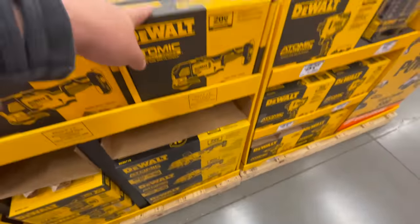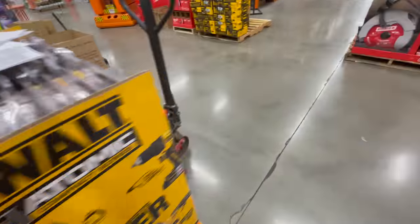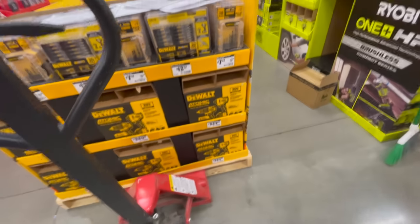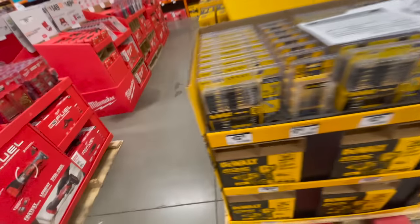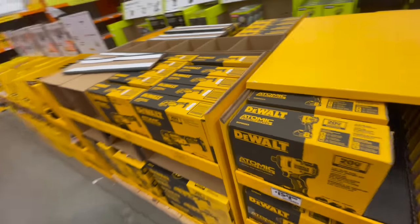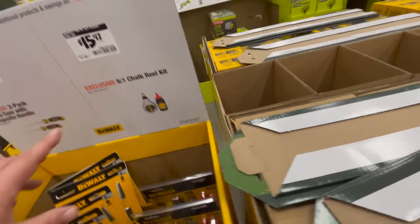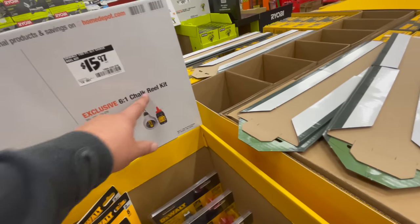For $12.97 you get the 30-piece DeWalt Max Fit bit set. For $159 you get the DeWalt Atomic impact driver kit — do not get that one. There's also no pricing yet on the DeWalt oscillating tool.